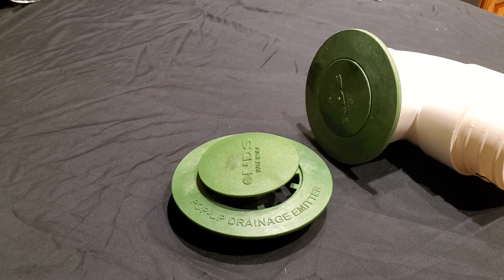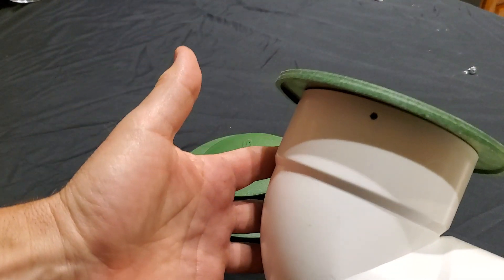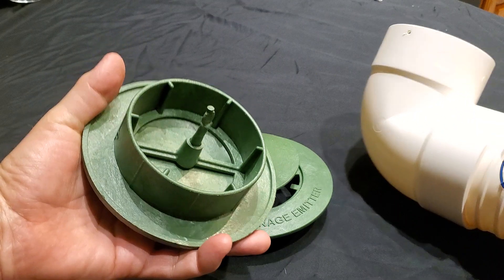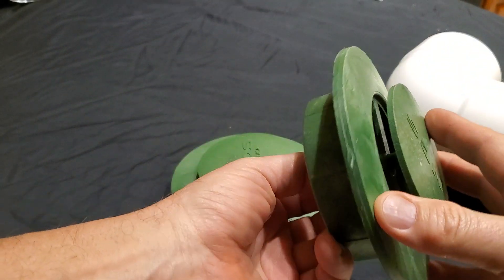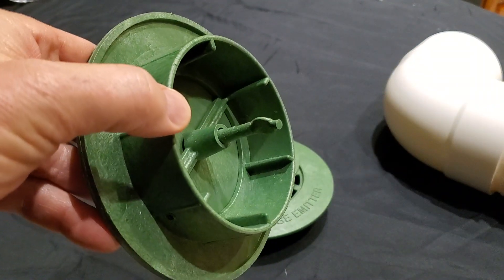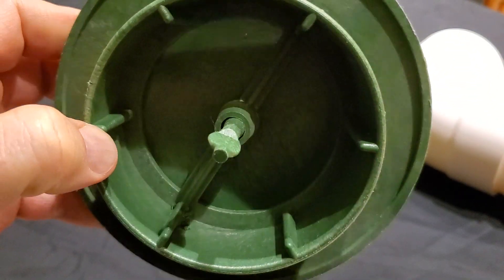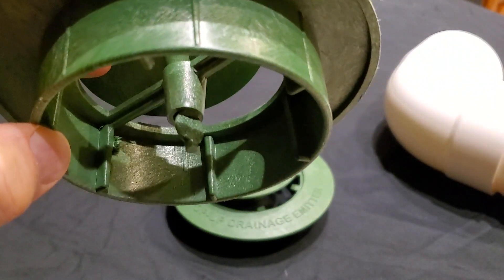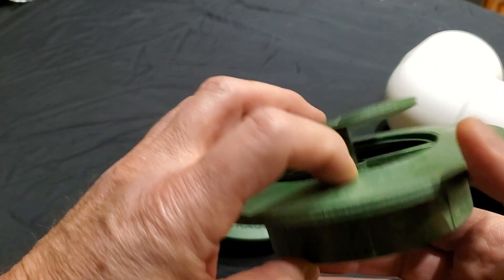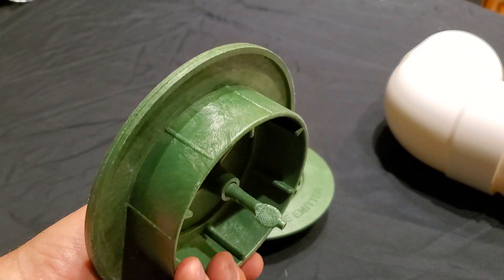NDS has been making pop-ups since the beginning of time — they're the oldest and probably longest in the game. They had a bad rap because of the way they made the center post: they literally just put it through the center, then crimped it with hot pliers and melted the plastic. This created a really weak point, so these snapped off really easy, and the lid was just off the pop-up — that was their biggest problem.